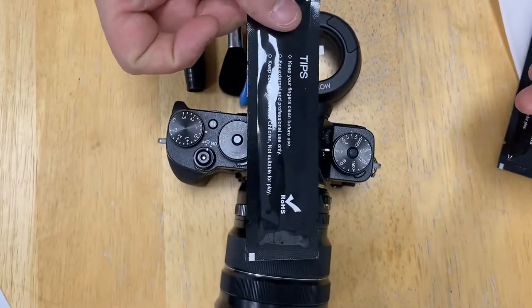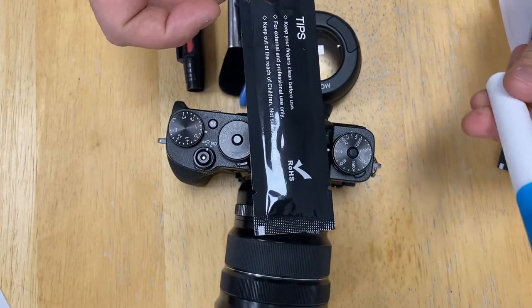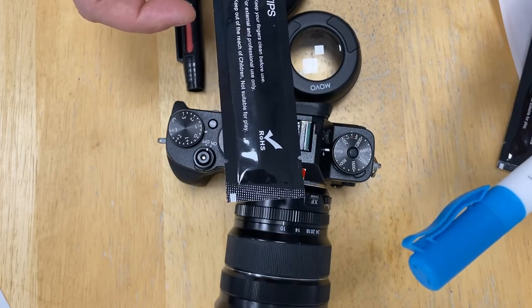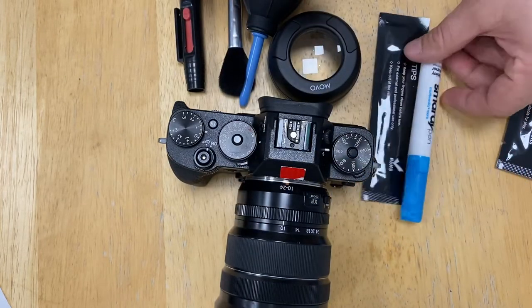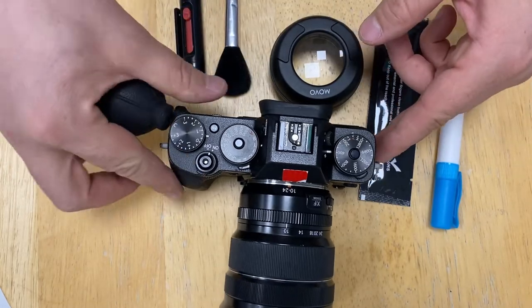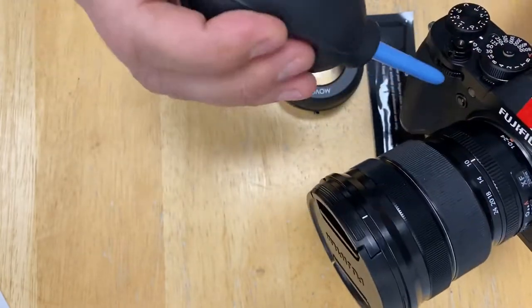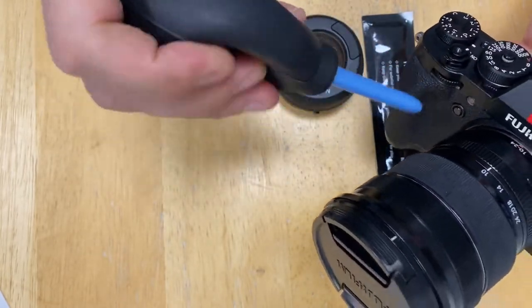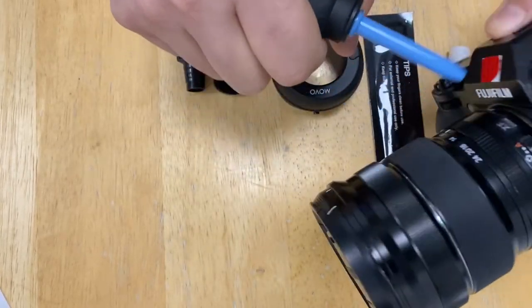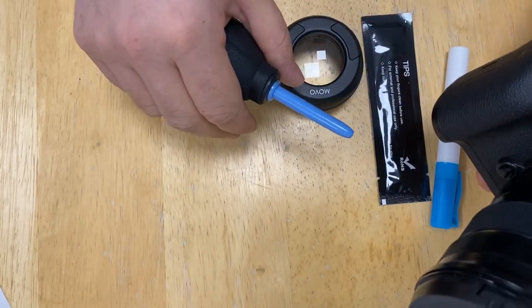You also need something to actually clean your sensor — also bought from Amazon, it cost me about £15. This is the thing you clean the sensor with, and this is a sensor cleaning solution. You do not apply this on the sensor directly. Now, to avoid putting any more dust on your camera, use the air blower to blow any dust you may have around the lens mount.